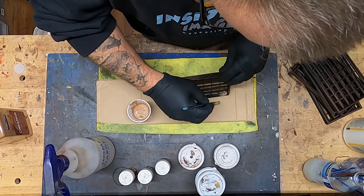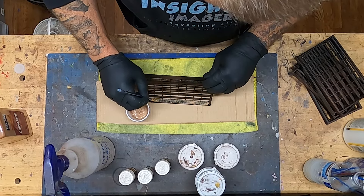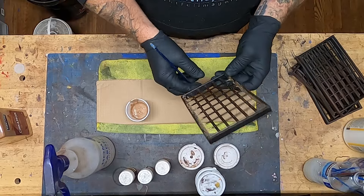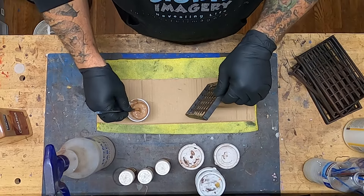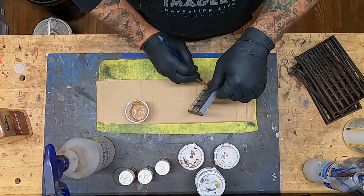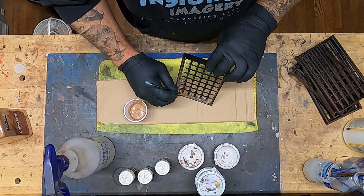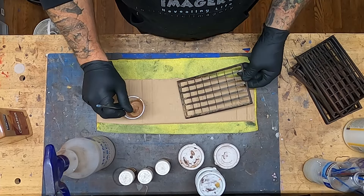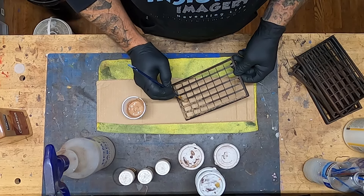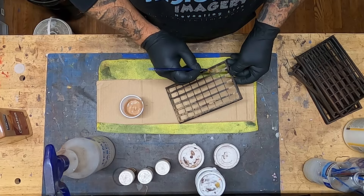I wear gloves because the Mod Podge gets sticky as it starts to dry, and pigments get on your hands and onto everything you touch. I also spray IPA and if it gets on your hands it really dries them out — your fingertips start splitting. Just wear gloves and save yourself the headache.